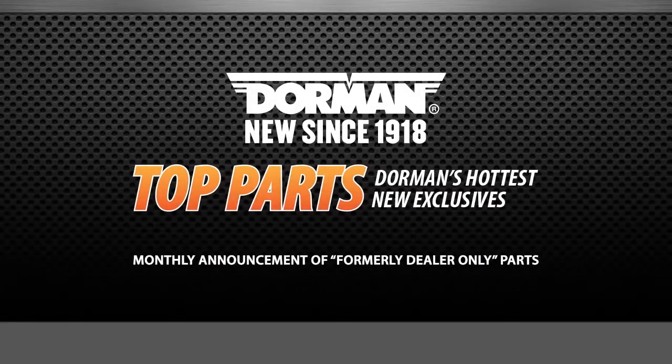Dorman Products Top Parts Overview video — a monthly announcement on new formerly dealer-only parts.